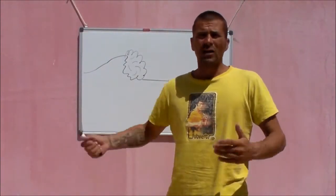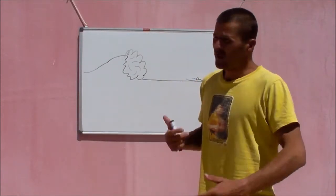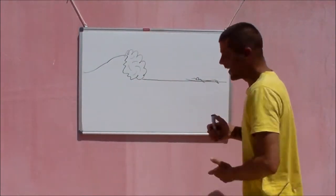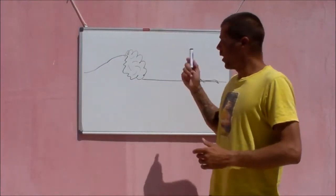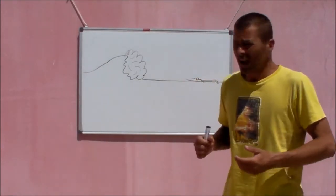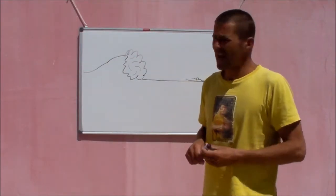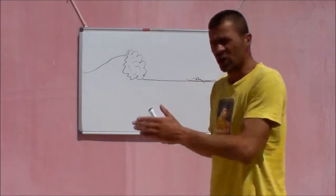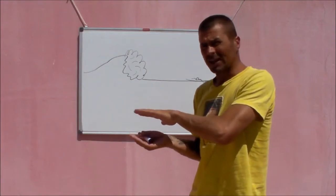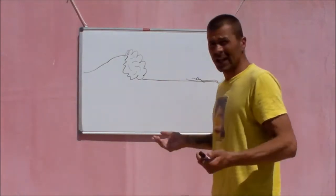As surfers we spend a lot of time paddling out and occasionally we get caught out by waves and have to deal with large bits of white water, kind of like what you can see happening in my amazing drawing. When you're caught by a wave and you're riding a board that's too big to duck dive, a good trick to know is how to Eskimo roll or turtle roll the board — basically turning your board upside down and sheltering yourself from the wave, kind of using it like a shield.